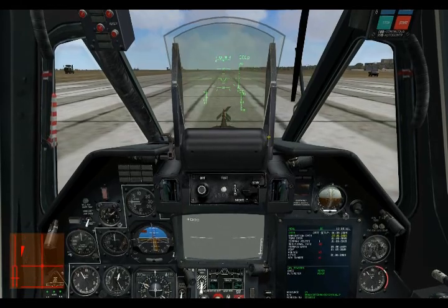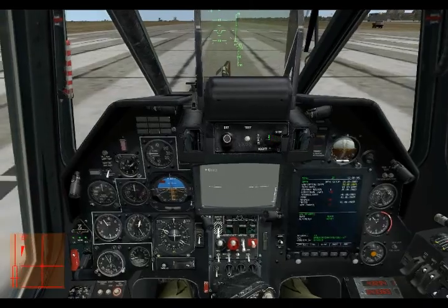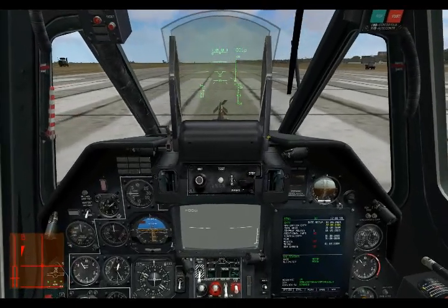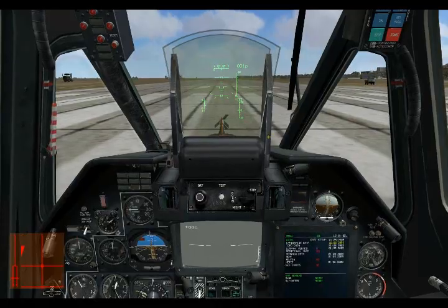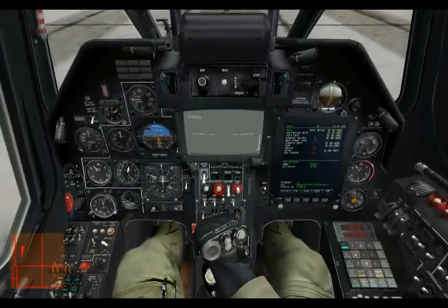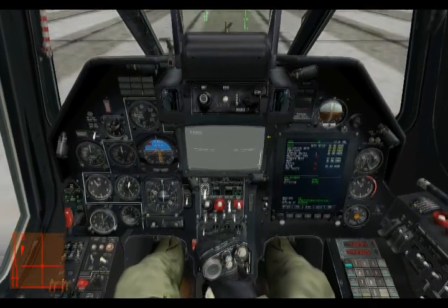In a fixed-wing aircraft your trim system generally works by adjusting the different trim tabs on the control surfaces — the ailerons, the elevators, and the rudders. In the Black Shark it is completely different, so forget everything you know about a fixed-wing aircraft.